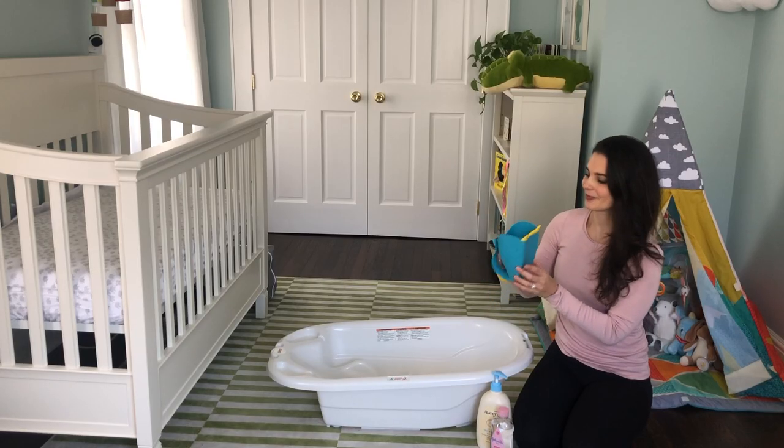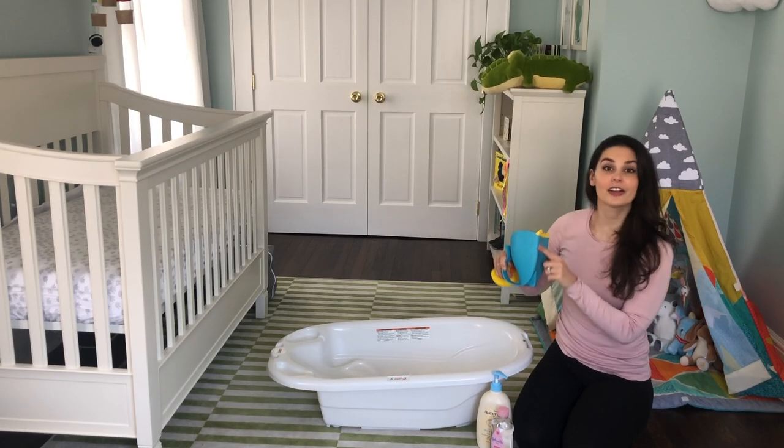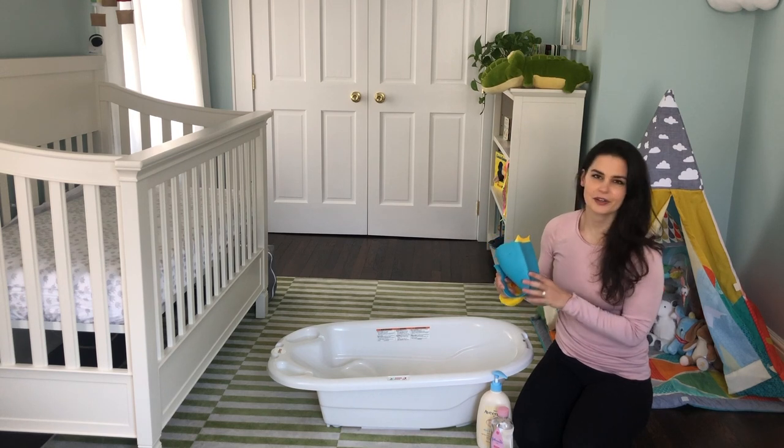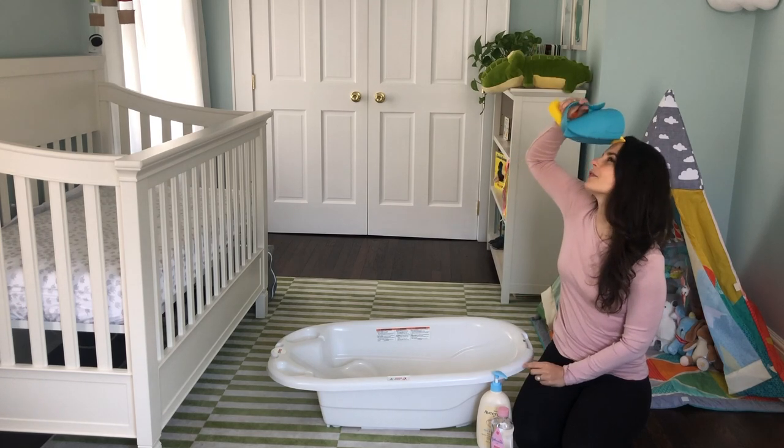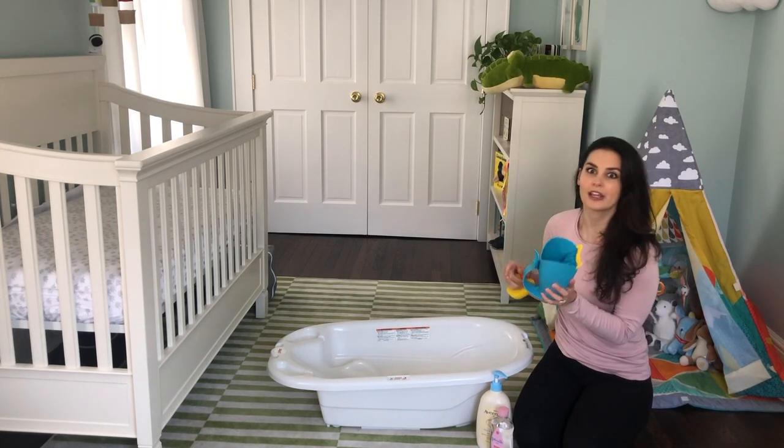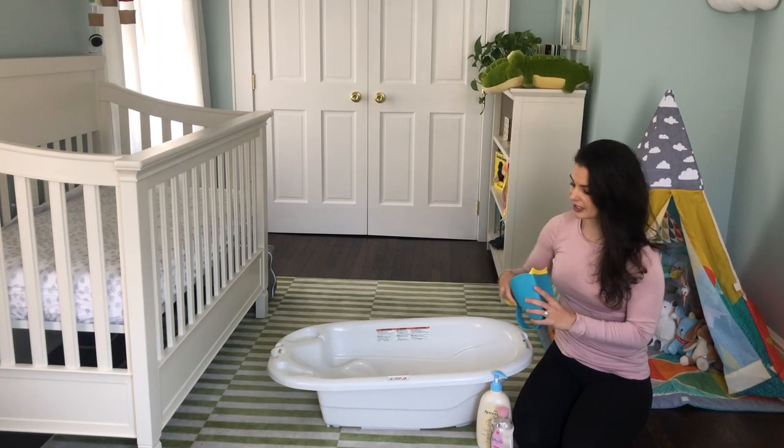Skip Hop Safety Moby Waterfall Rinser — it's a long name for this. It's a little whale, and it also comes in gray. Most of my stuff is in gray, so I thought I might be a little excited and go with the blue. You pour it over their head to wash their hair. It's great — it really prevents water from getting into their eyes.